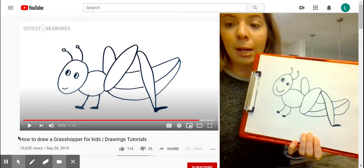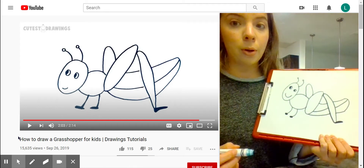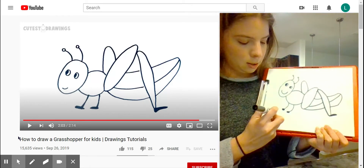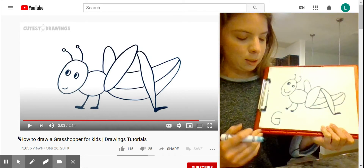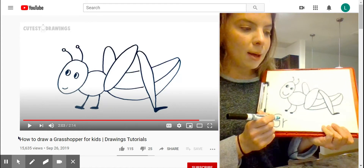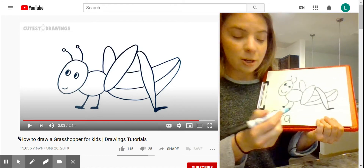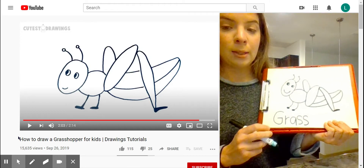Now I'm going to write 'grasshopper' — let's practice our letter sounds and sounding out words. Grass: the first letter is G, so let's do a capital G at the bottom here — that's going to be like we're making a C, and then come up and in. GR — R, so short stick and half a rainbow. Ah — A, so do a circle and then a stick. What makes the SS sound? It's letter S, so we're going to do squiggle and squiggle, and then squiggle and squiggle, because there are two S's. So we have 'grass'!